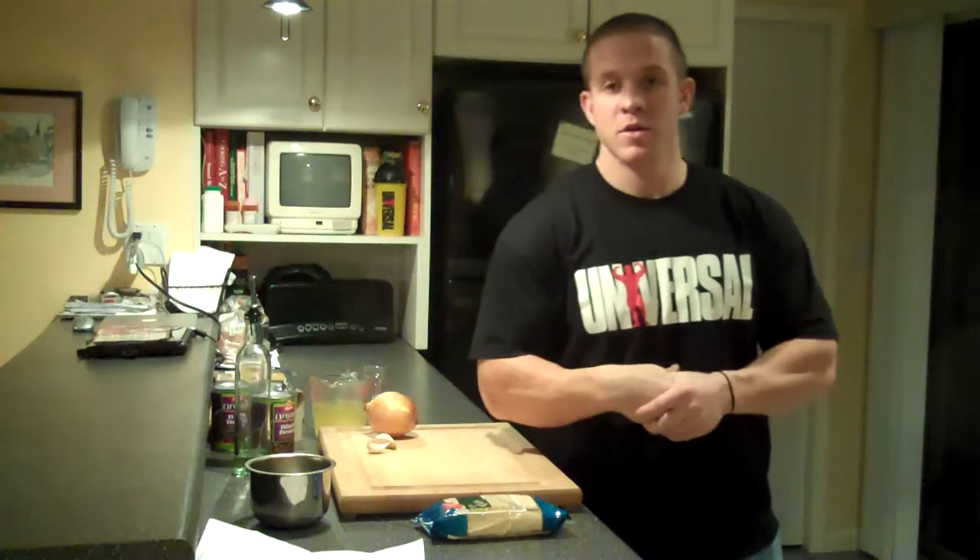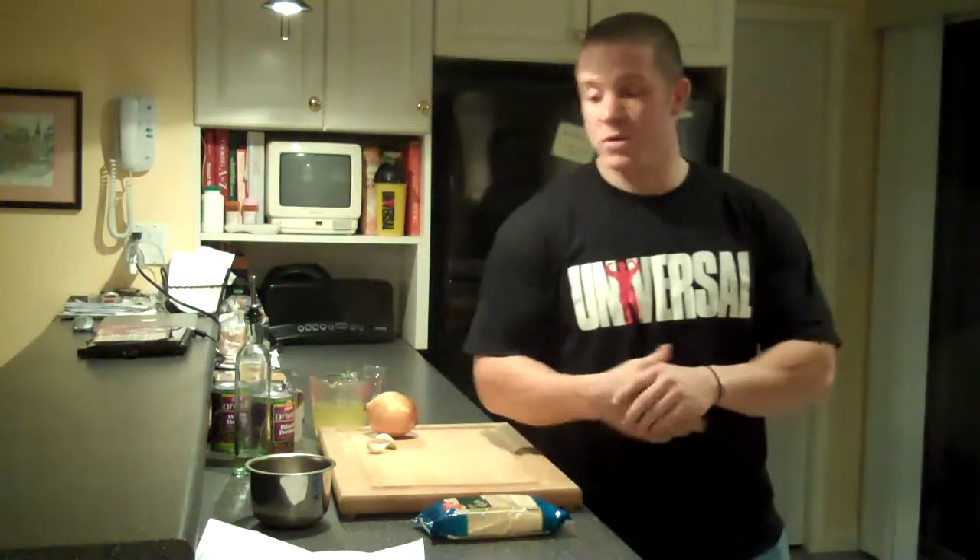Hey, what's up everyone? This is C Coronado here. Thanks for checking back in. Today we're going to do a quinoa and black bean side dish.